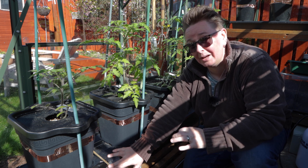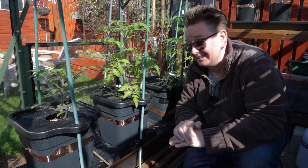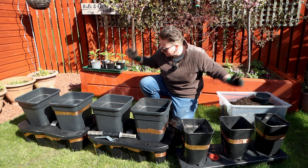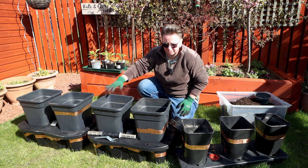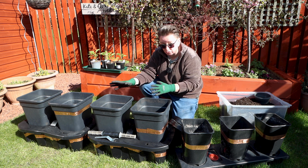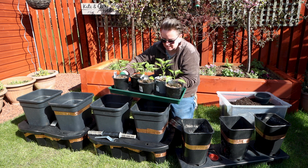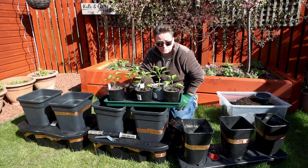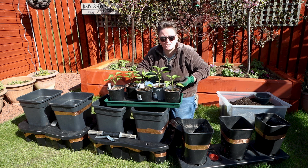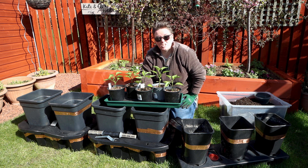They've actually changed the design quite a bit but it works in exactly the same way. I've got all three of my watering systems right here - the Quad Grow new version, a Chilli Grow which is just a smaller version, and one of my homemade watering bed ideas. It's just a tray with a little platform, a bit of material to act as the wicking agent, and pots with holes in the bottom so the soil is in contact with that material.